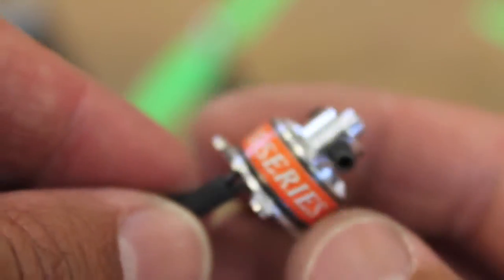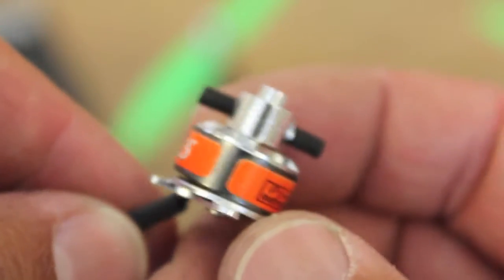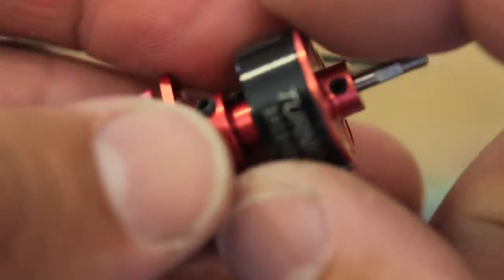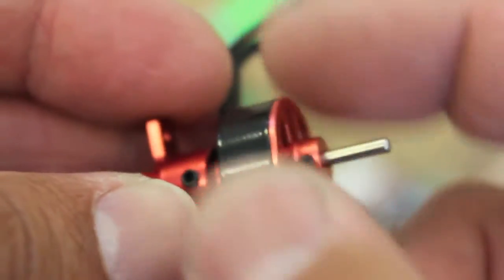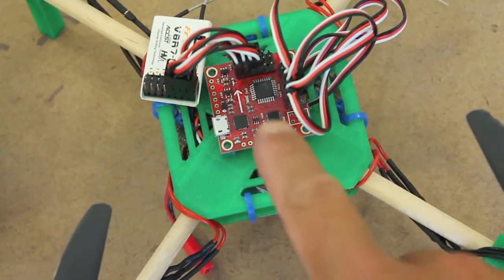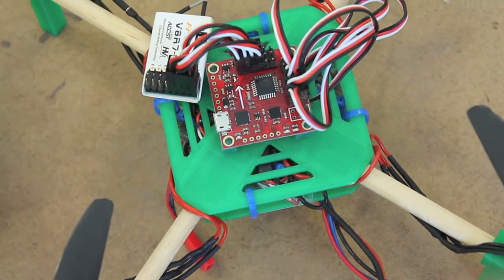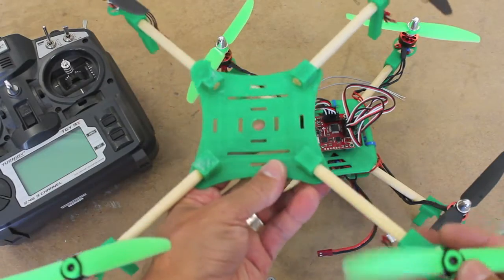The number one problem — and probably a two-week setback with this build — is just the amount of time I fidgeted with the iPower motors. I instead went with these Turnagee 2900 kV motors and they've made all the difference in the world. A lot of problems I thought I was having with the MultiWii board were actually related to those motors.